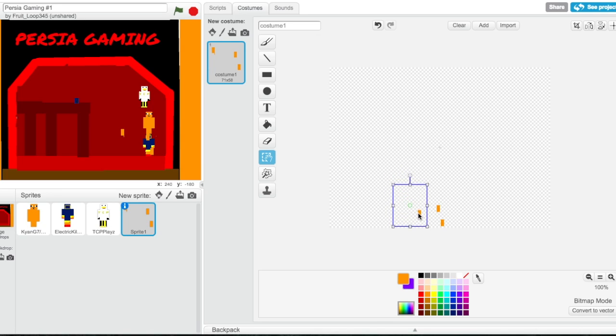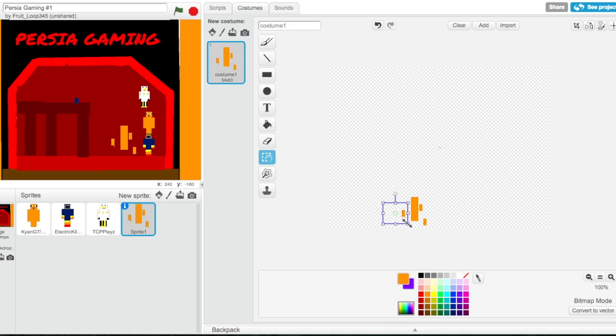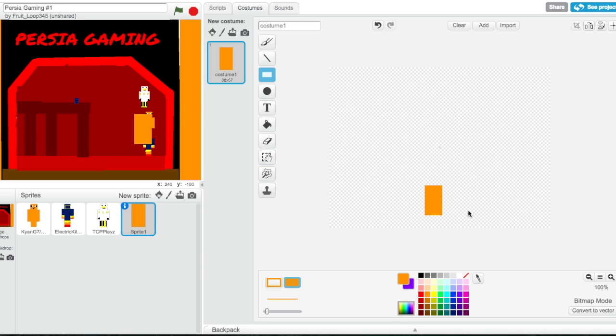Then we're gonna need to select that and go with that, then we're gonna use the rectangle and do it like this. No, let's move it over. Let's remove that — okay, remove that. Let's start with a body apparently, because I'm really bad at making a blaze clearly.